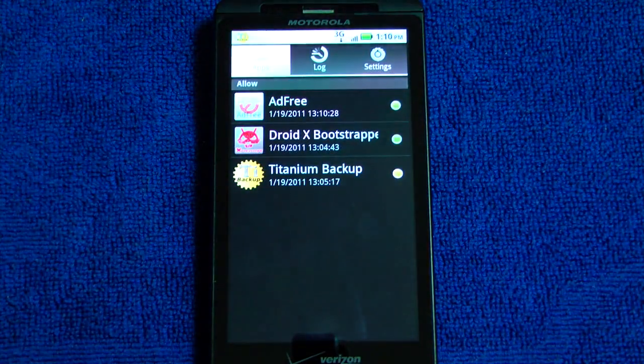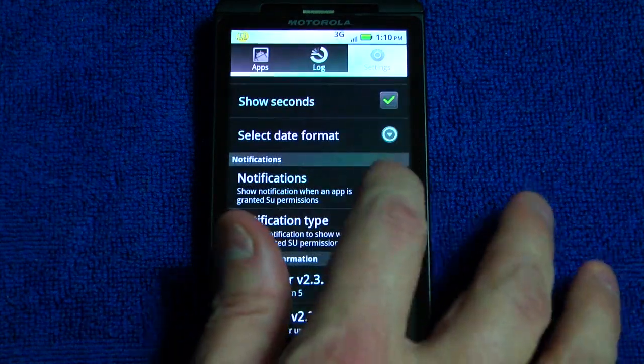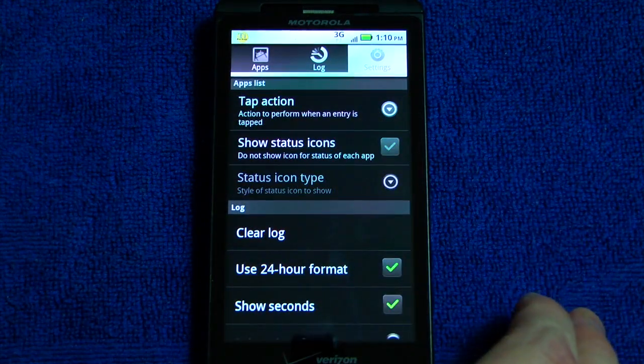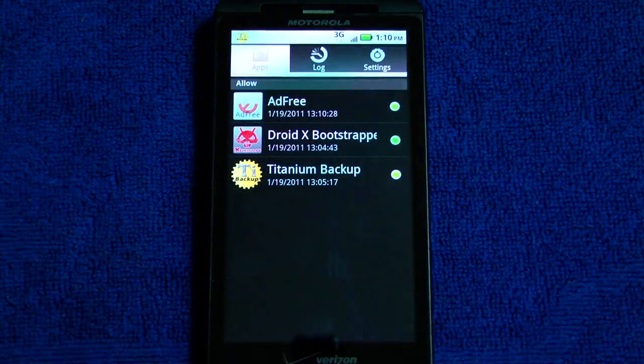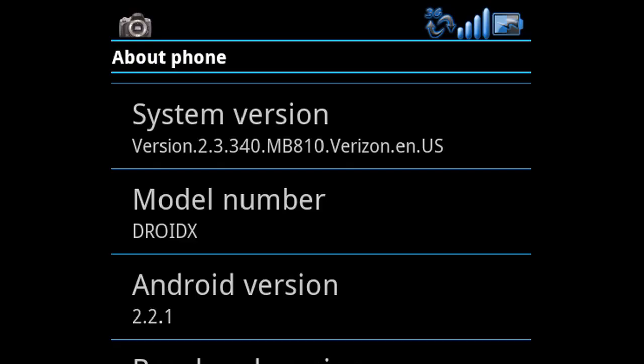I want to cover this real quick — that's the Superuser app. You'll see that if you don't like the notifications, you can turn that on and off. You can come up here and turn off the status for each app and clear the log. These are the only three apps currently that have the ability to do any type of superuser or root activity. Now before you install another ROM, make sure you're on the right system version and Android version for the ROM you want to install — it'll usually say. So just go to About Phone and make sure you know what version you're on.